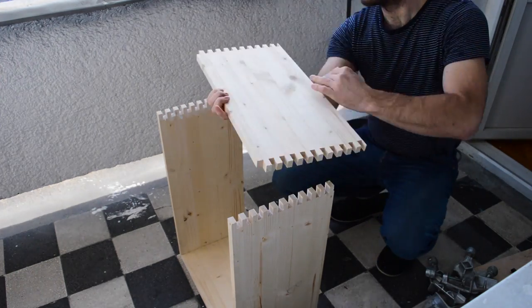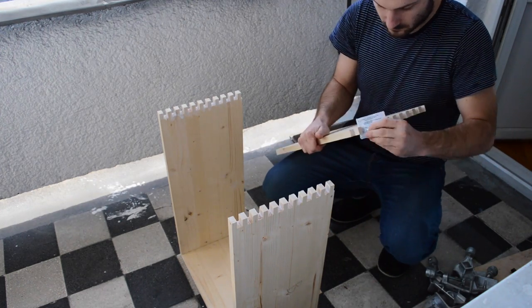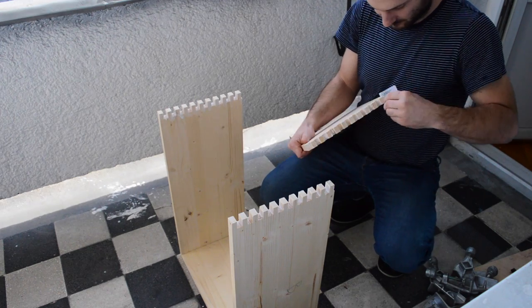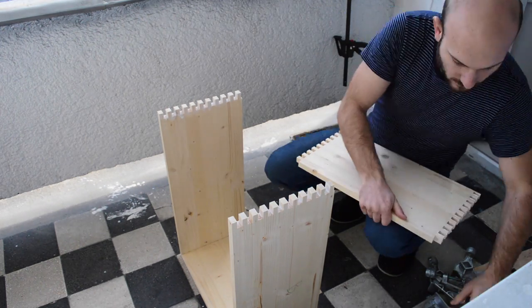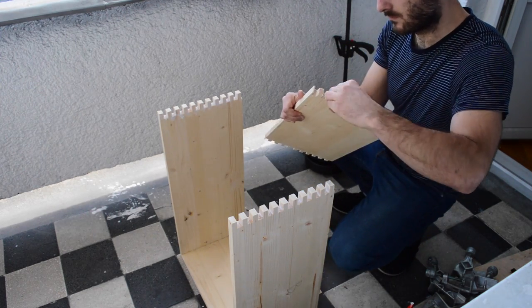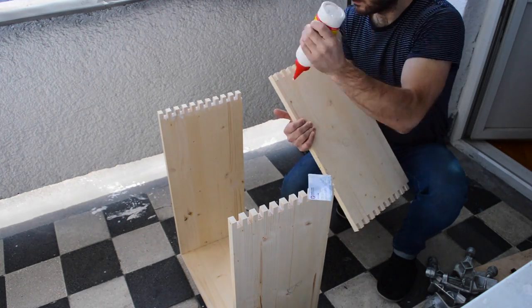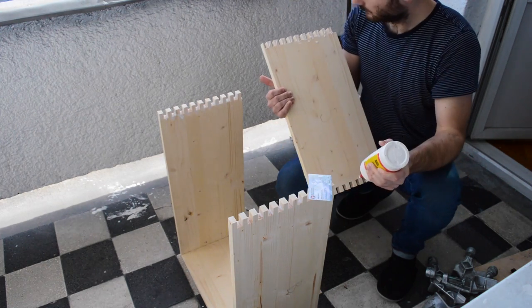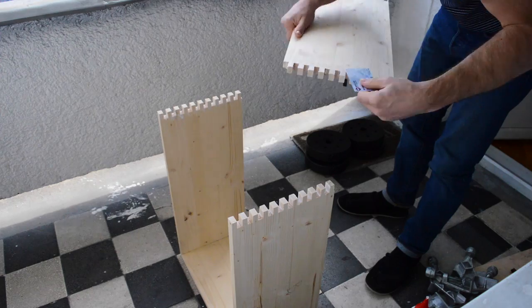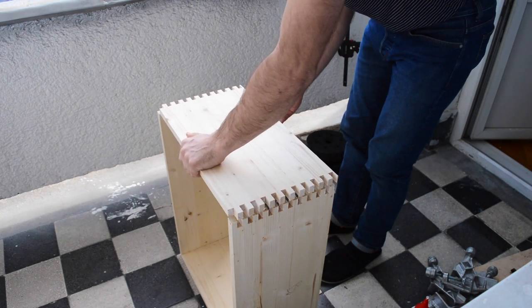Do the same with the top piece and don't forget to apply the glue on the sides as well. When setting up the box joint it's important to make it just a hair loose, so that when you apply the glue there's enough space for the joints to come together easily. If the joints are too tight, when you apply the glue you will need to force the joints, which can cause them to break or deform.